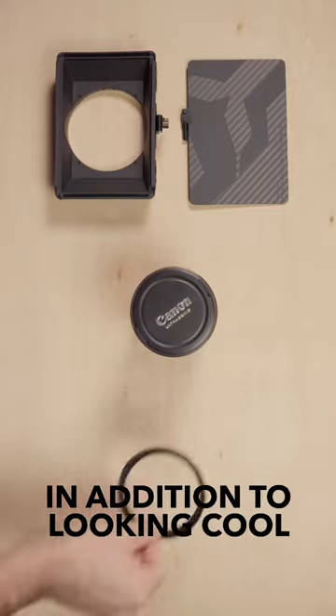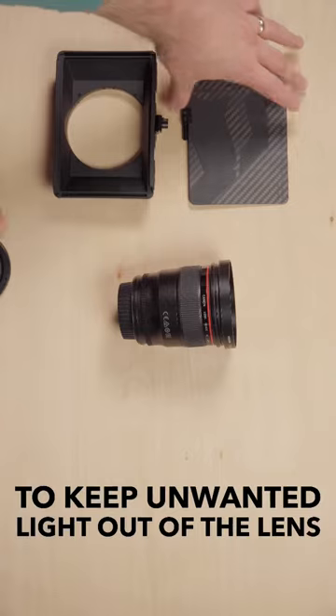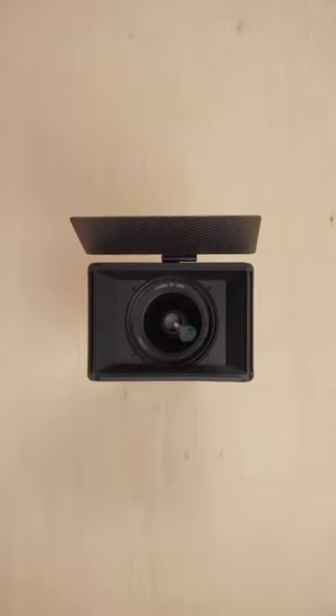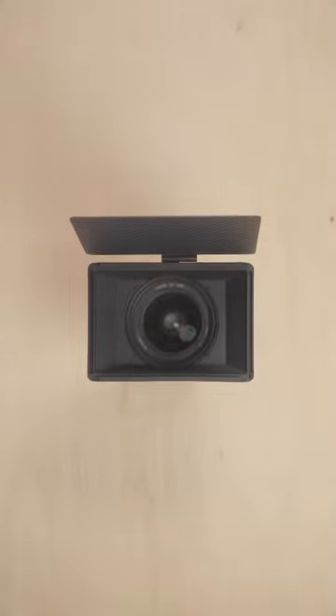In addition to looking cool, a matte box is primarily used to keep unwanted light from coming into your lens. As you'll see, I'm going to introduce a light straight into the lens and off to the side, and then I'll use my hand as the matte box — putting my light out of the frame and bringing my hand in.